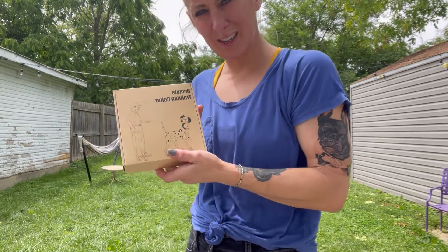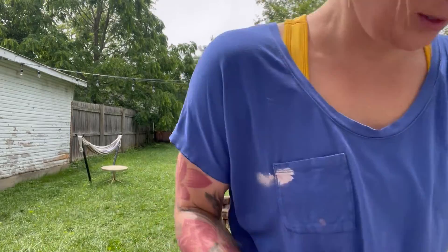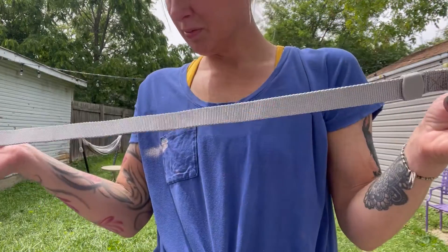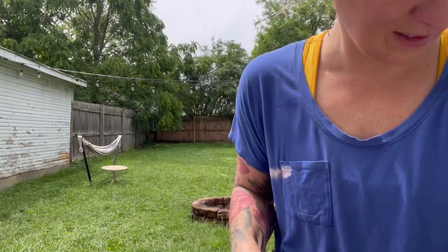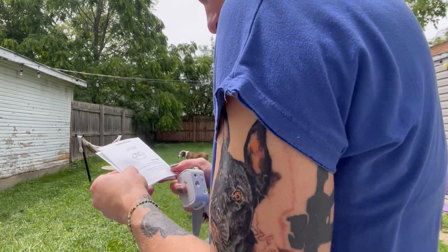Today I'm going to talk to you guys about this remote dog training collar. First I'm just going to get it out. It comes with a citronella refill, a collar that is super large in size so you can adjust it for any size, an adapter, and a quick start guide.